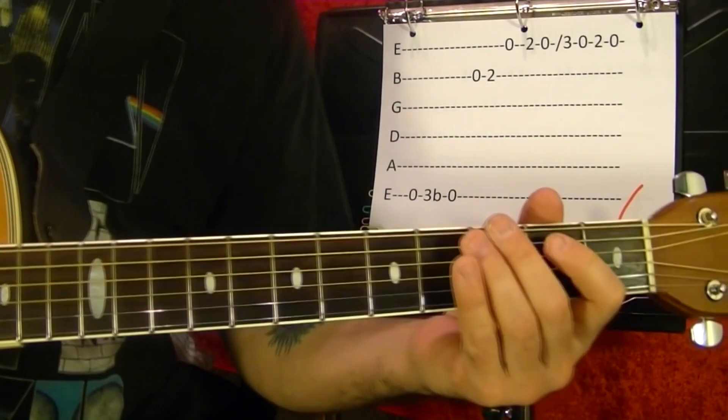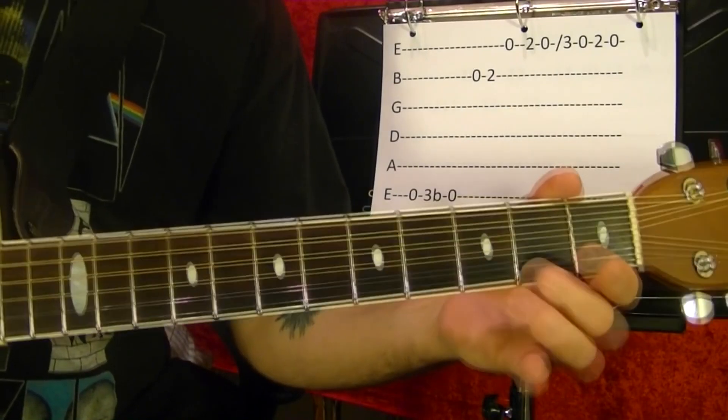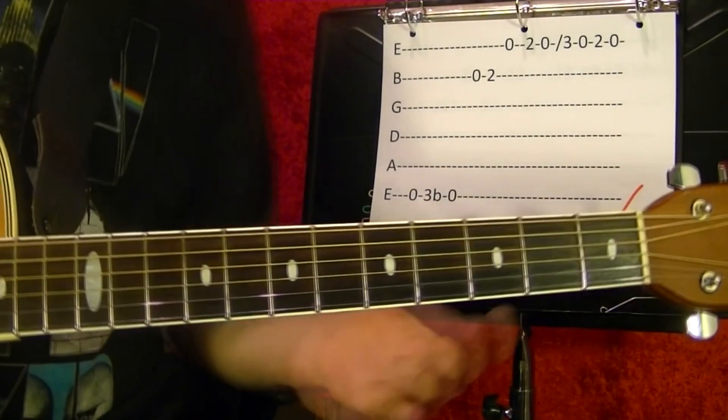Number six. The top string open, third fret. Open second string. Second fret. The first string open, second open. Slide up to the third fret, open second.